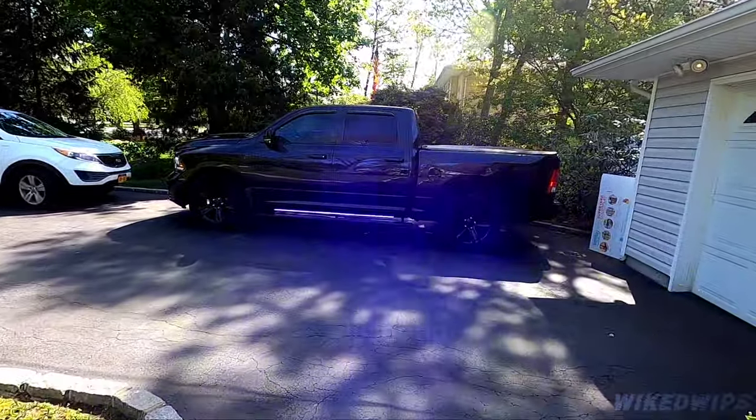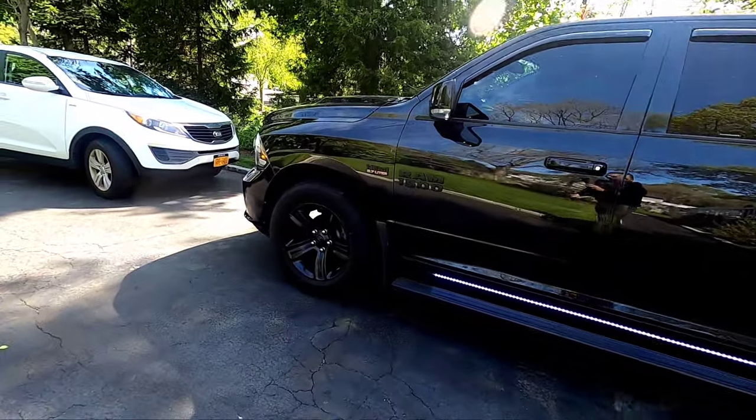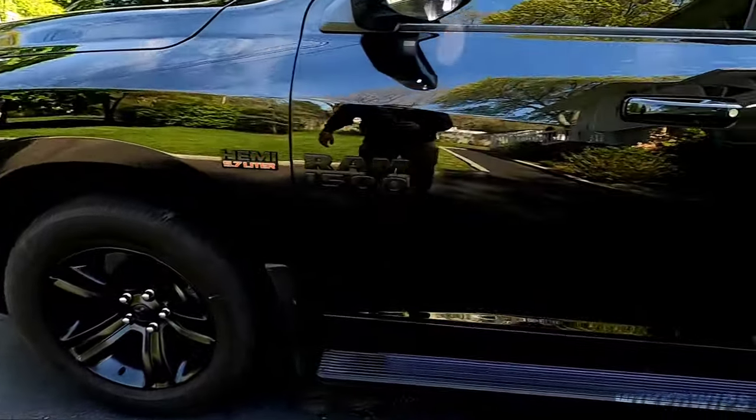Next day — about to head to his shop. Truck is freaking clean, washed this bad boy up nice yesterday, wheels are clean.